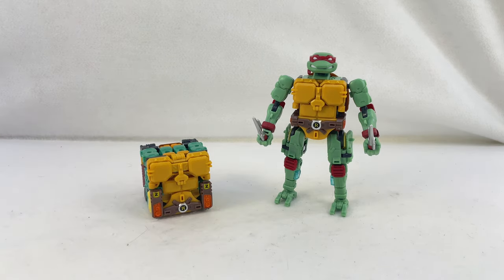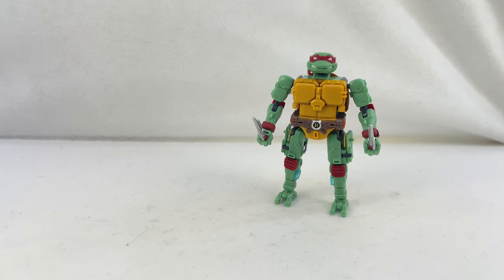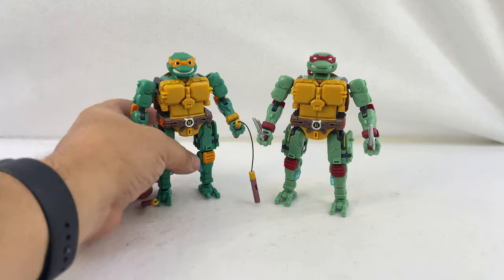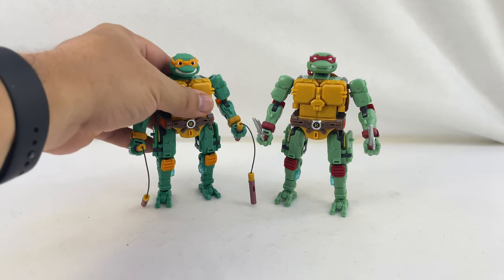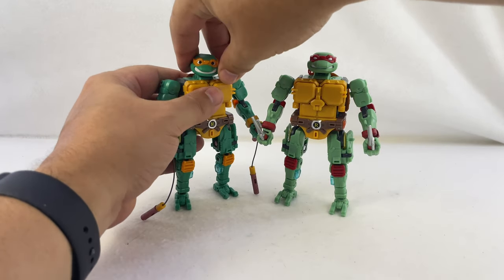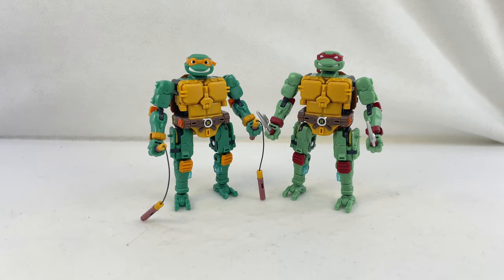Let's go ahead and turn Michelangelo back into himself, and there are the two of them together. Really looking forward to Leo and Donnie coming out to have the whole group. They're just fun on top of the fact that they can turn into boxes and the Ninja Turtle van — they're just fun little Ninja Turtle representations, fully licensed, which is cool. Get them at Gundamit.com — link in the description. I'm really having a lot of fun with them. Beast Box, Megabox, 5-2 Toys does a lot of really cool things with this turning-into-a-box concept, and to see fun little Ninja Turtles come out of it is really cool. I'll see you next time.